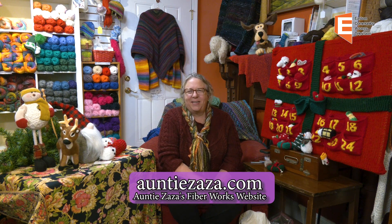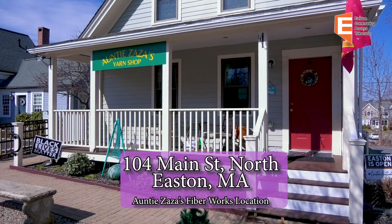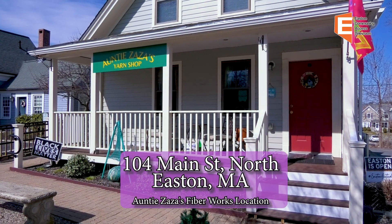Greetings everybody. Welcome to Auntie Zaza's Fireside Chat. We're very grateful to the Easton Community Access Television for sponsoring us and helping this show be available. We are your local yarn shop, Auntie Zaza's, and I am Auntie Zaza. Zaza is my nickname. I'm Elizabeth Alec, and I own the shop in the center of town in Easton at 104 Main Street, right next to Farmer's Daughter. I like to think of us as a fiber education center. We have about 70 students who come to 15 or 16 different classes that happen throughout the week. We knit and crochet and weave and have loads of fun together, inspiring and supporting each other in our creative endeavors.